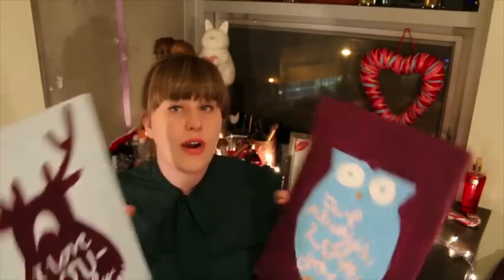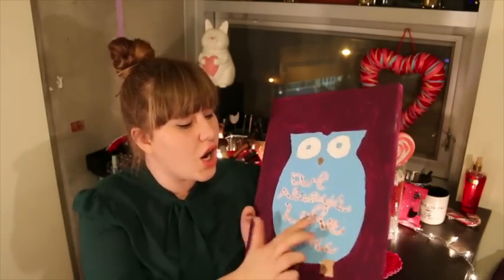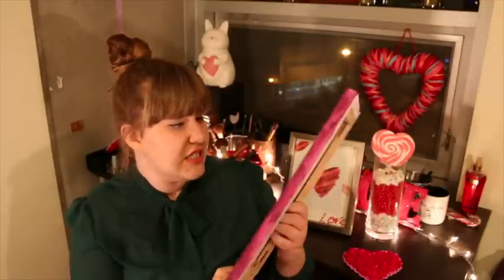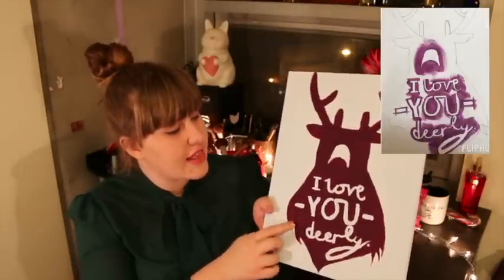The next things I have are these little animal canvases. I made one for myself and one for my sister. Since my sister is five, I wanted to do something cartoony, so I made a cartoon owl that says 'I will always love you' with a blue and purple background — just a fun, cutesy, kid-friendly poster. Then the one I made for myself, which I might also make for my older younger sister, has a deer on it and says 'I love you deerly' — get it, deer?